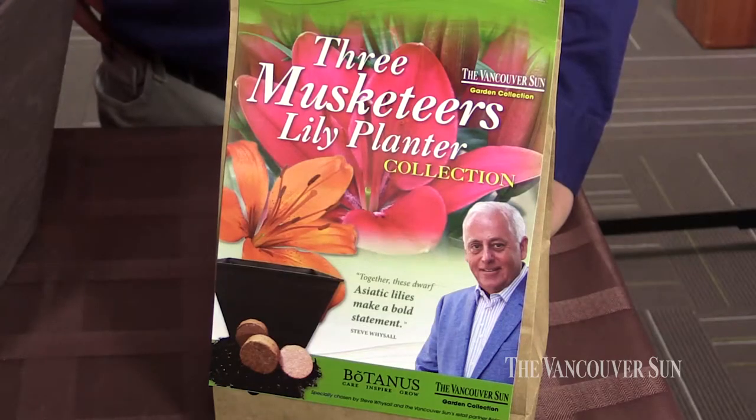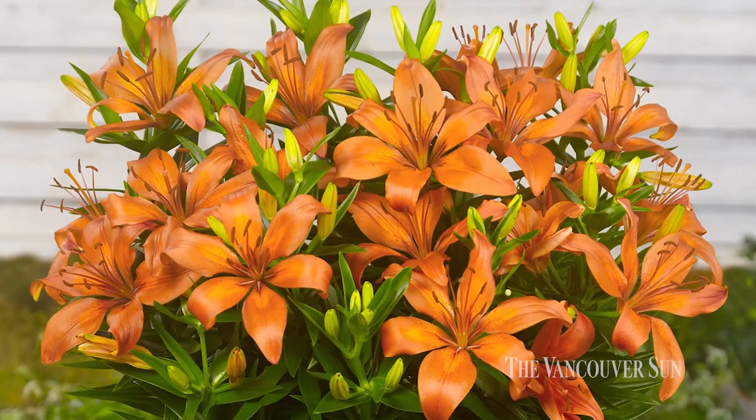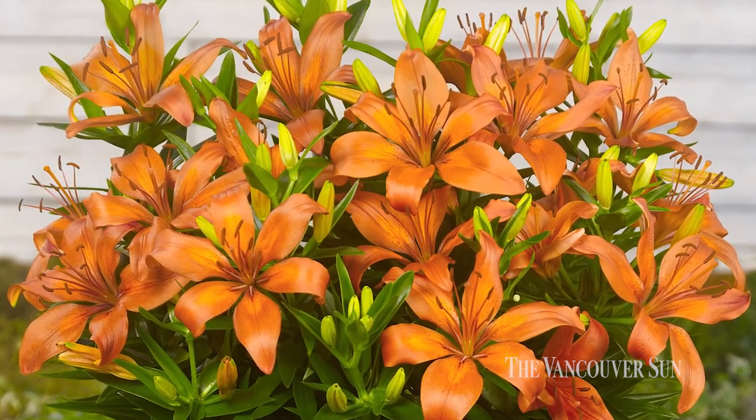The Three Musketeers Lily Planter — why is it called Three Musketeers? Well, when I looked at these lilies, and there are nine actually in the package, three different kinds, it immediately made me think of Alexander Dumas's story of the Three Musketeers — one for all and all for one. And I thought, wow, that's exactly what they are. They look fantastic all together and they look fantastic on their own.